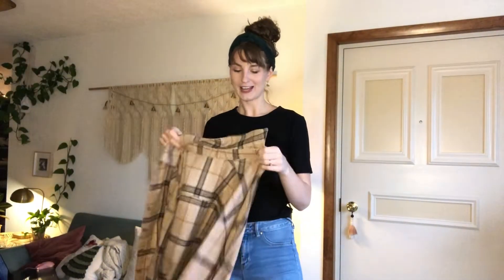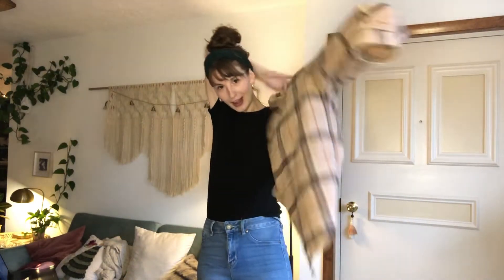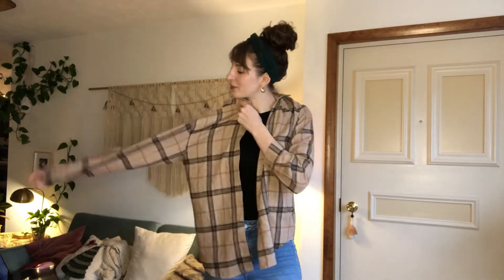I wanted to show you the tan plaid button-up that I got in the mail. I love it. It's super lightweight. I'm a size small, but I got this one in a size medium because I like the oversized look.